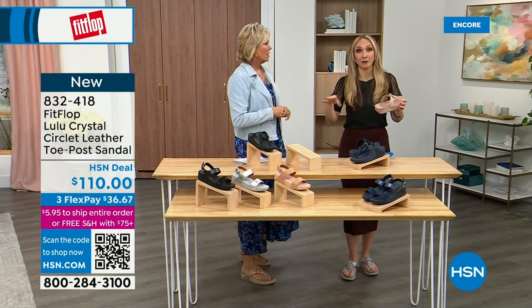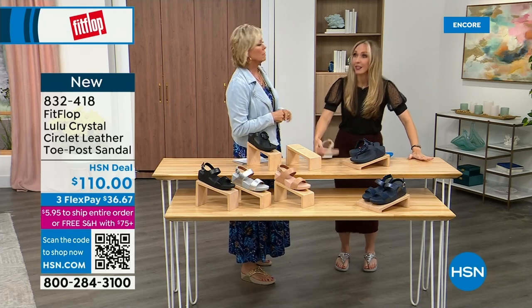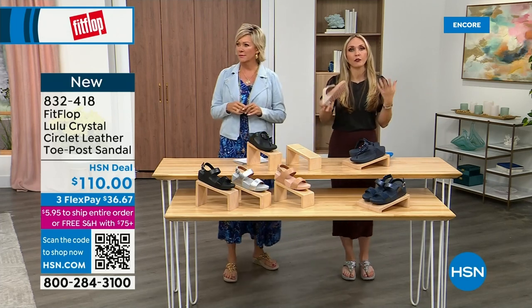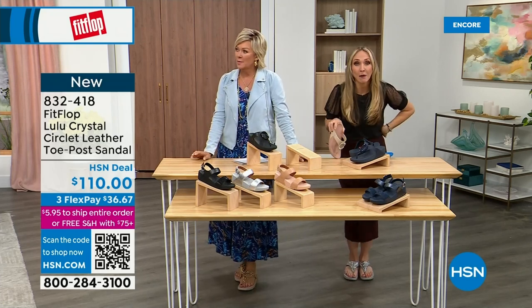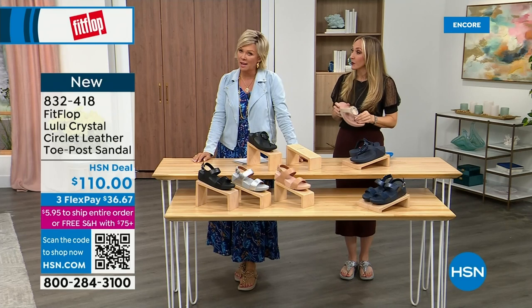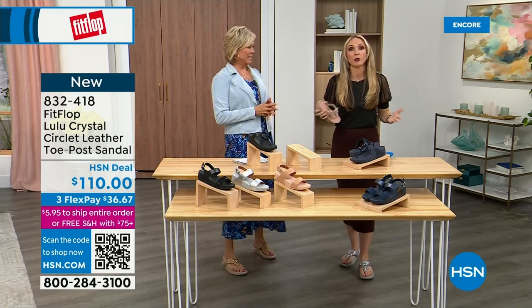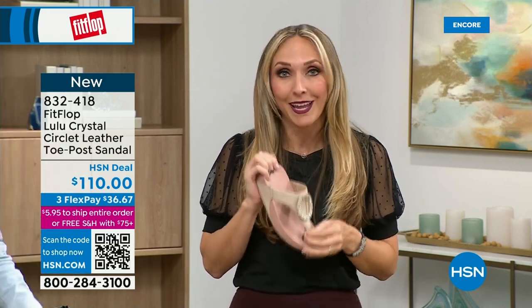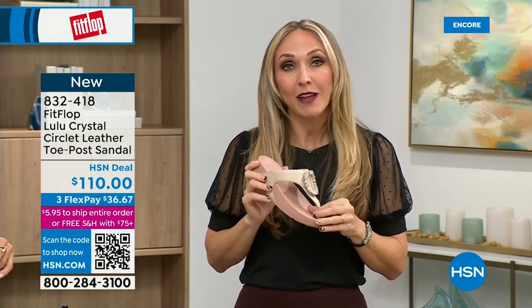I just turned 40 and I'm starting to feel it. As soon as that clock struck 40, I was like, what is happening? Because you abuse your feet for so many years. It doesn't get better — we don't drink enough water, we're cramming our feet into shoes we shouldn't, and after years of doing that, you're paying the piper. But the nice thing is now you don't have to sacrifice support and foot health for fashion anymore.